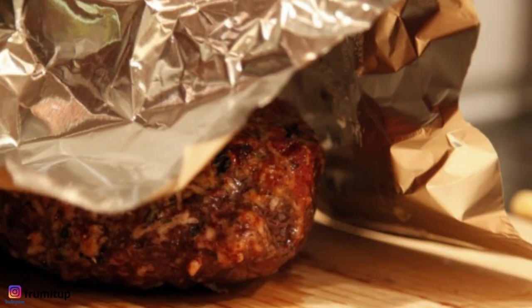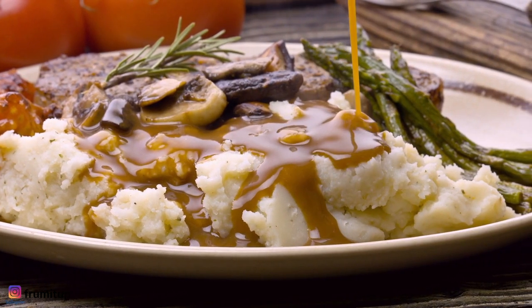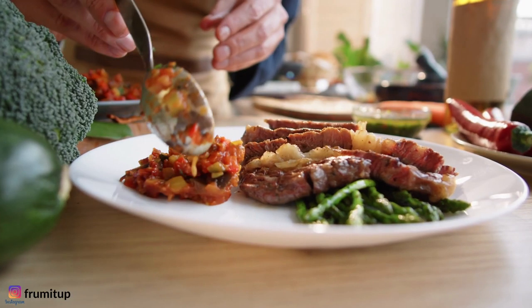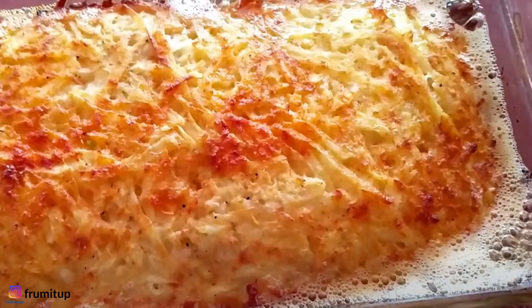It's finally time to reveal the brisket. Carve the brisket and transfer it to a platter. Serve with the pan juices and vegetables. And there you have it — a complete Passover dinner menu with the main course, the side dishes, and the dessert.